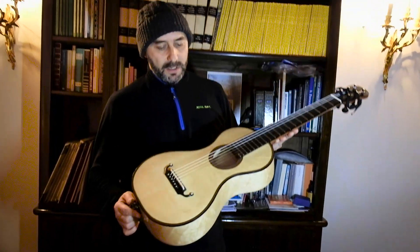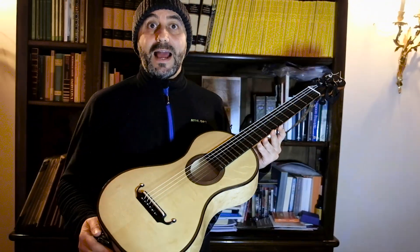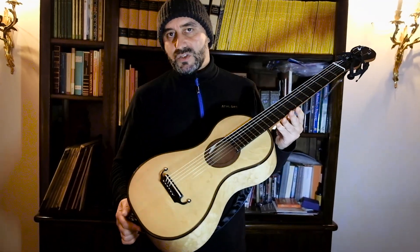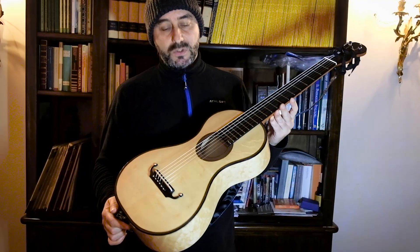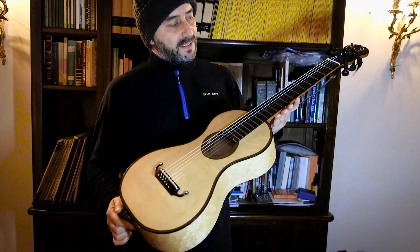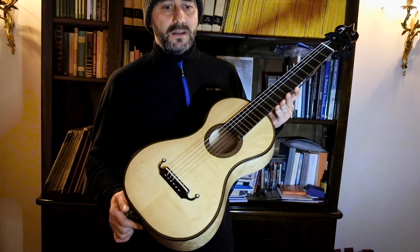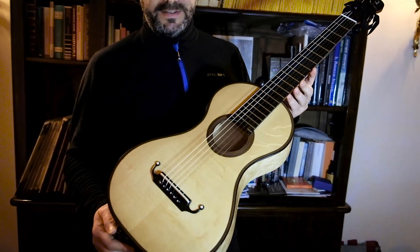This Romantic guitar is a copy of a Lacotte guitar. Lacotte was one of the most famous guitar makers in the 19th century. He was from France, and this instrument is based on the 1829 Lacotte guitar.